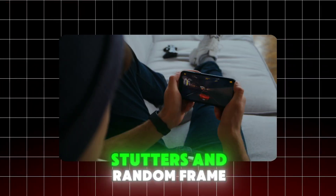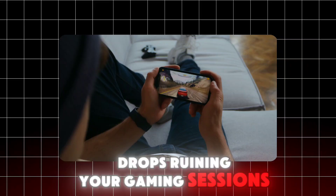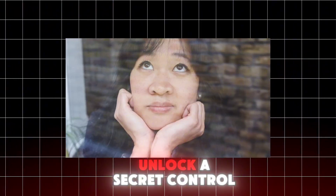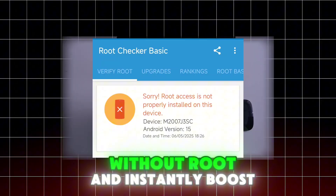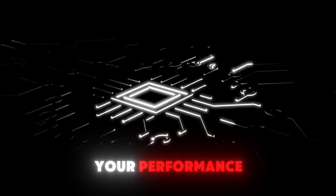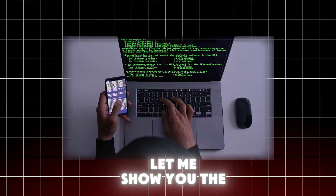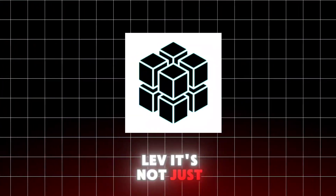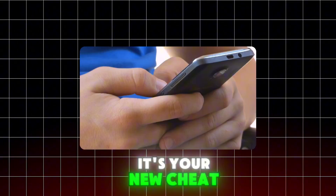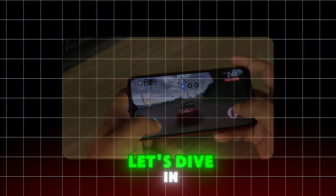Are you tired of lag, stutters, and random frame drops ruining your gaming sessions? Imagine if you could unlock a secret control panel inside your Android without root and instantly boost your performance. Sounds unreal, right? Let me show you the real deal — Magic Tuner by Banglev. It's not just an app, it's your new cheat code for smoother gaming and optimized performance. Let's dive in.